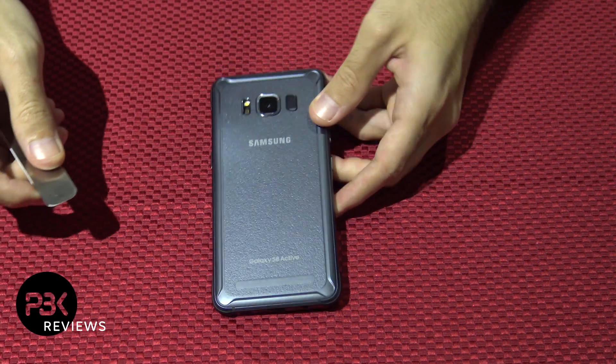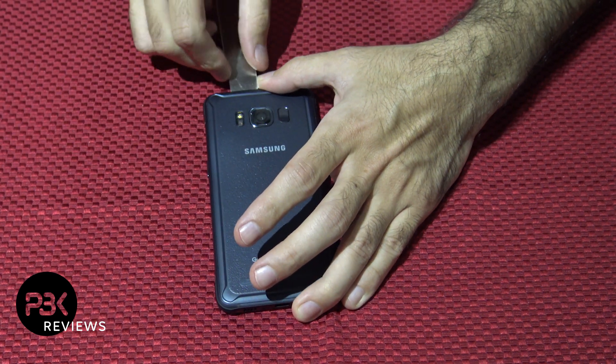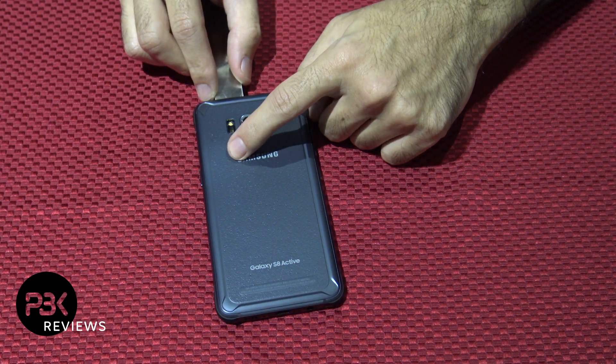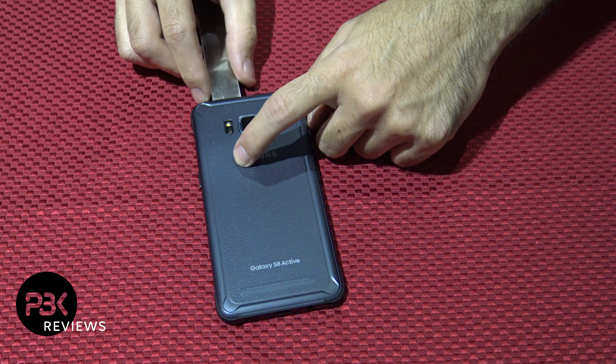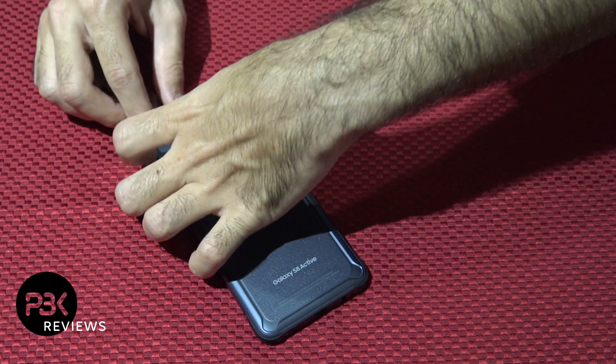You're going to use a pry tool, put it in between the frame and the back plate. You're going to gently work your way around. Just be careful — there's a flex cable over here underneath the back plate. You don't want to damage that, so work your way around and gently, once you lift the plate up, you're going to disconnect the cable.